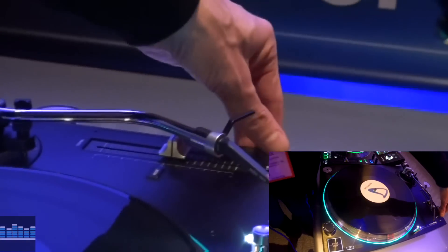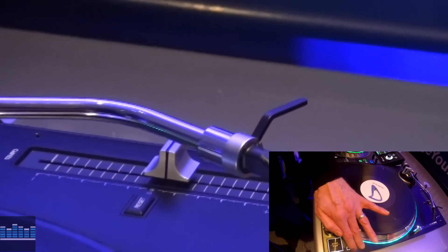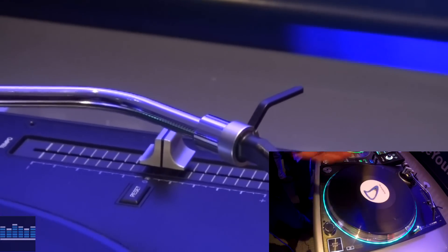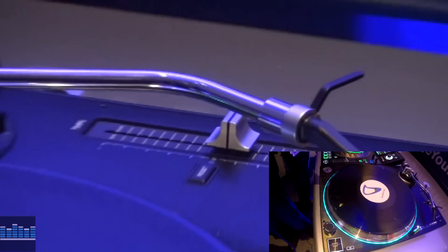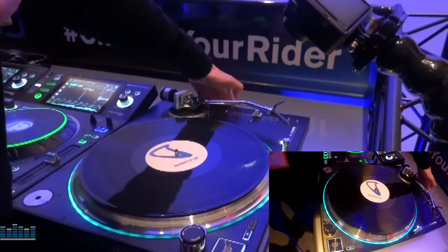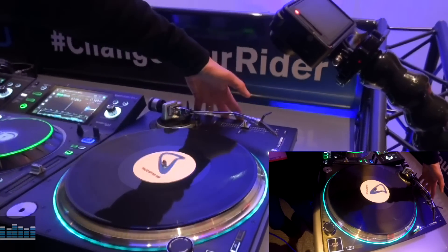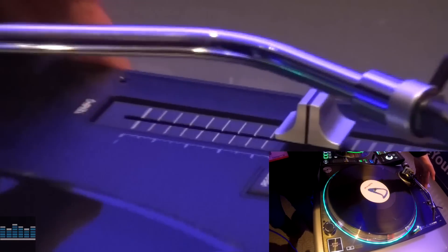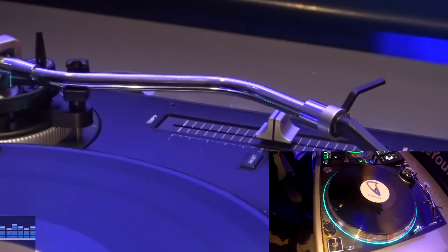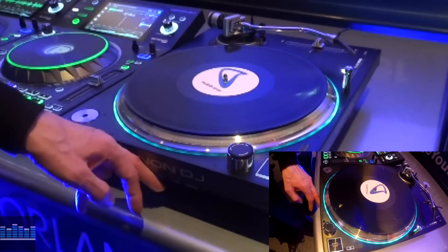Moving down to the pitch fader, we've got plus or minus 8, 16, and 50, and of course 33 and 45. You'll notice that the unit at the moment is in battle mode, i.e. sideways. We've thought about that as well — the mains power, the connectivity, and the phono output for the unit is at this side of the deck, which keeps everything out of the way. Your controls for the illumination and torque are on this side of the panel.